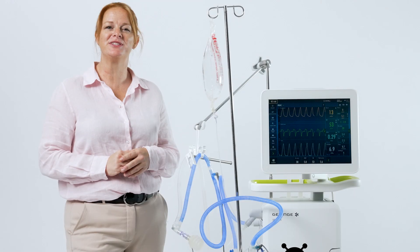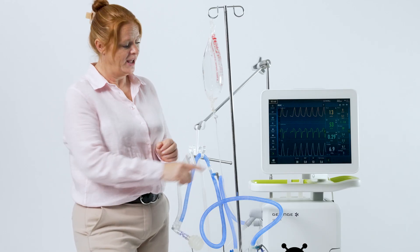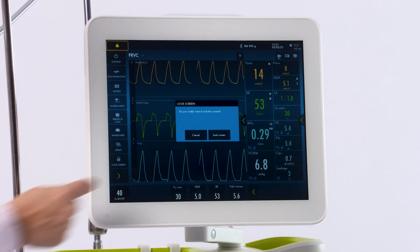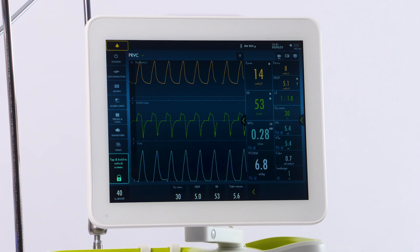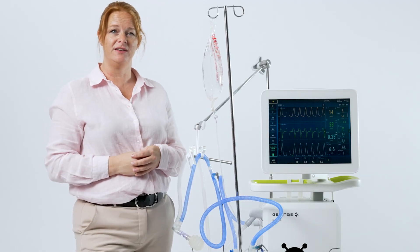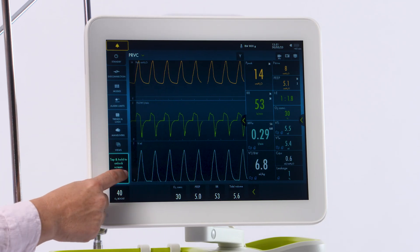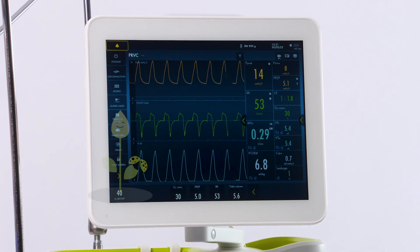It is possible to lock the screen, for example if you're cleaning or on transport. At the very bottom, touch lock screen and then hit continue. This will lock the screen so that no settings can be adjusted. In order to unlock it, simply touch your unlock and touch and hold until the blue bar goes across.